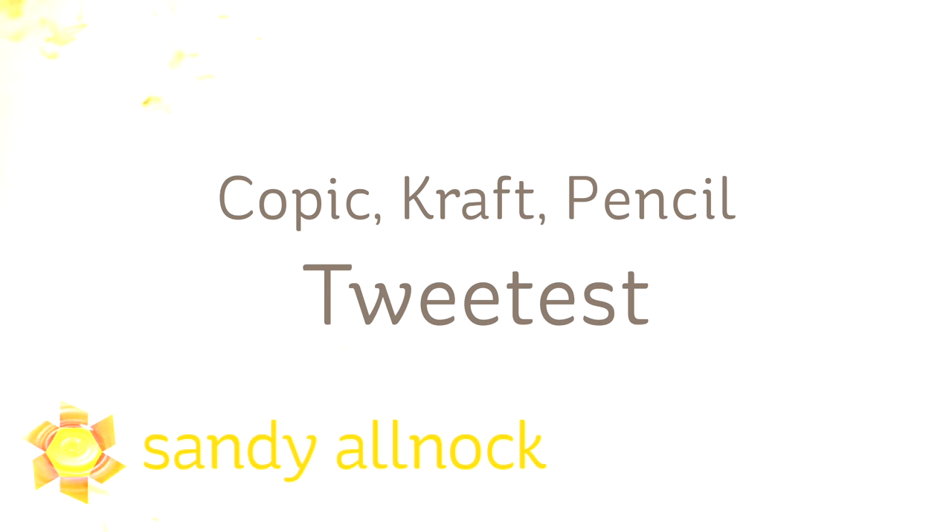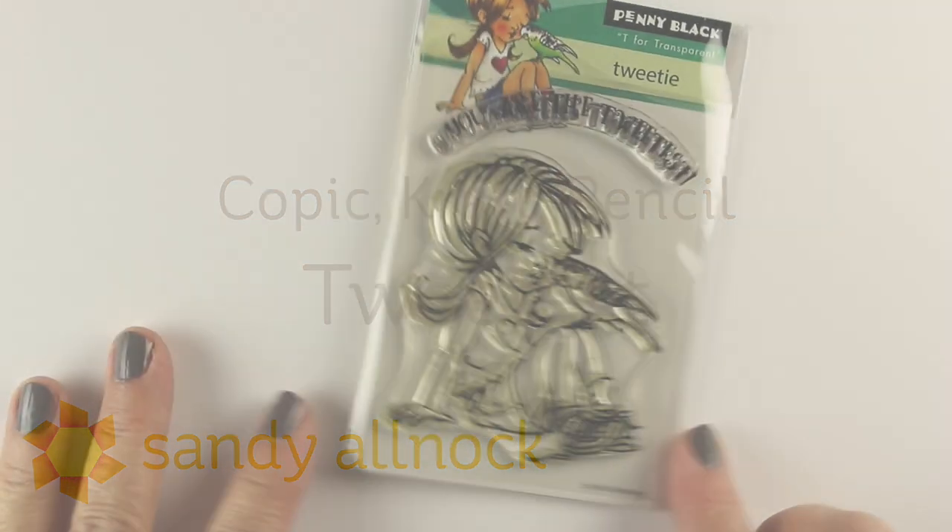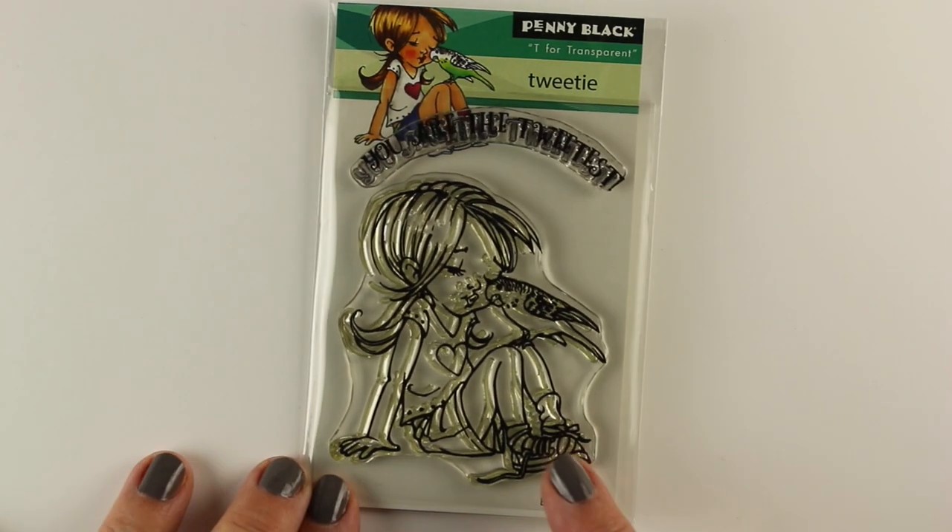Hi there, I'm Sandy Allnock, artist and paper crafter here on YouTube with another in the series Copic Craft and Pencil. I'm calling this one Tweetist because that is the name of the stamp set from Penny Black, drawn by Moan Manning.